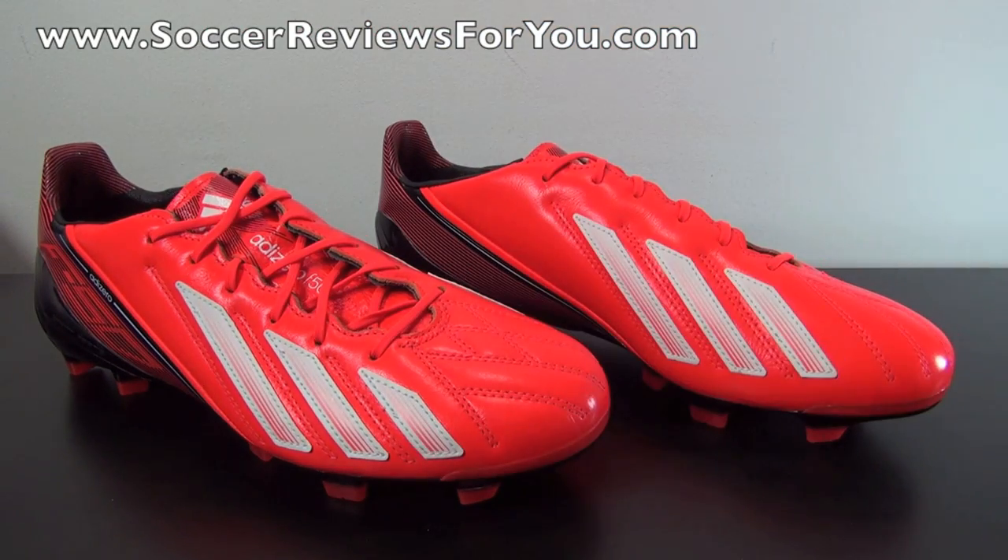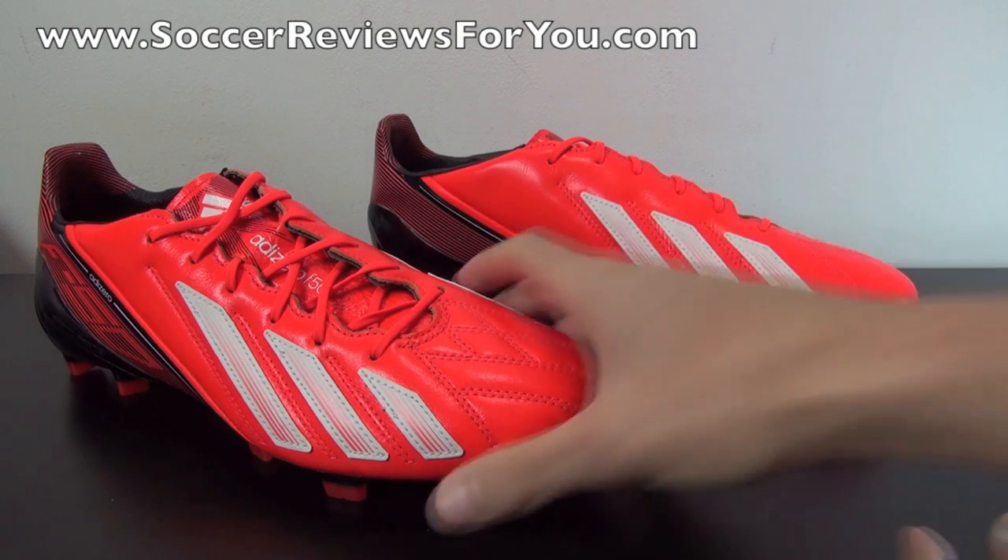If you guys would like more information on the overall performance of this shoe, be sure to check out the written review on my website SoccerReviews4U.com — you can find a link to that down below in the description. I think this is the next shoe in line to do a playtest video for, so if you're interested in seeing a playtest, be sure to leave a comment down below. As far as the colorway itself goes, that's what I really want to talk about first.